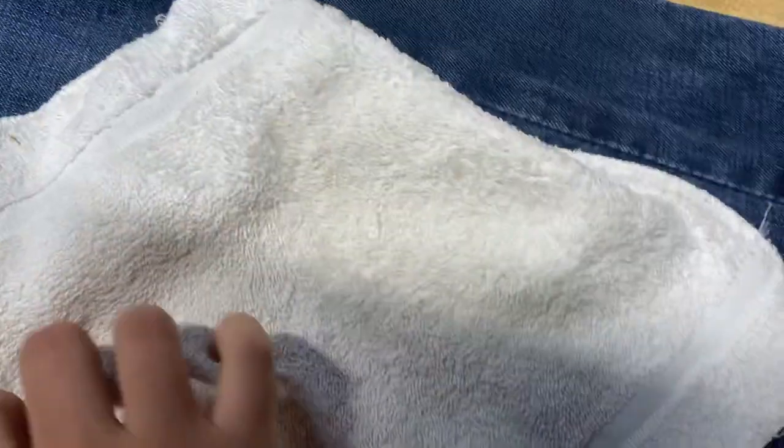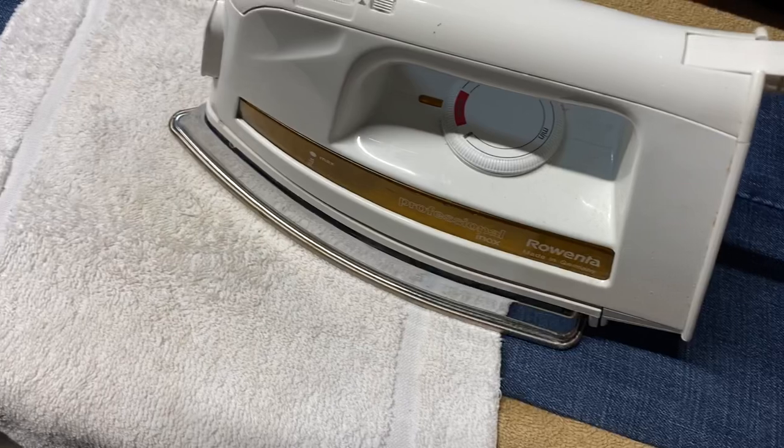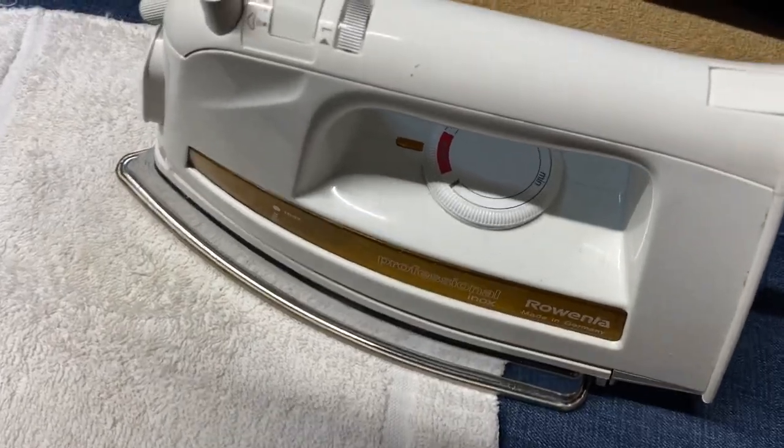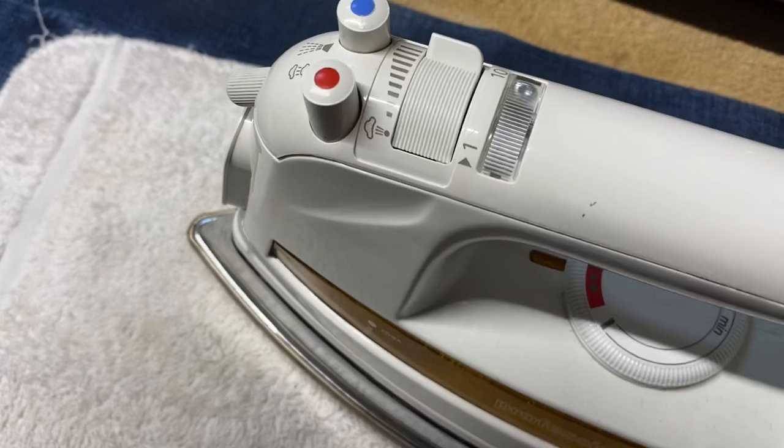We're gonna go again with the towel. Once I'm done with this leg I'll show you the finished product, then I'll get started on the other leg. I'll do a time lapse on the other leg so y'all can see me doing it, and then I'll show proof that they stand up after this.